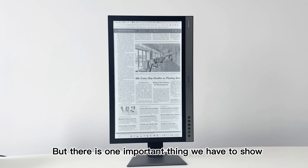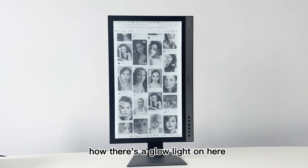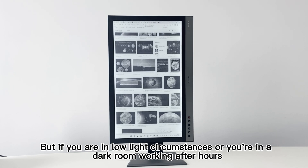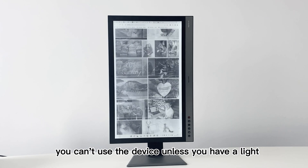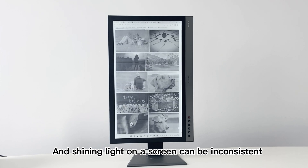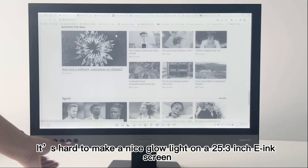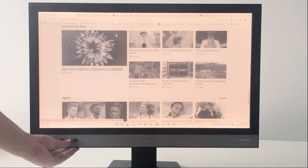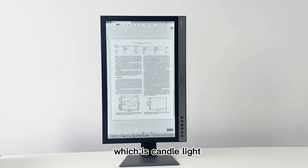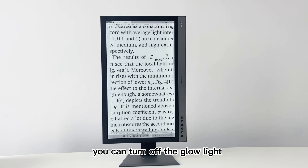One important thing to show is the glow light. It's incredible that there's a glow light on here. If you're in low light circumstances or in a dark room working after hours, you can't use the device without a light source, and shining an external light on a screen can be inconsistent — whereas this is completely illuminated. It's hard to implement a nice glow light on a 25.3-inch e-ink screen, which is quite unbelievable and outstanding. There is also a third mode, which is candlelight — white and warm light. And of course, to save power, you can turn off the glow light.